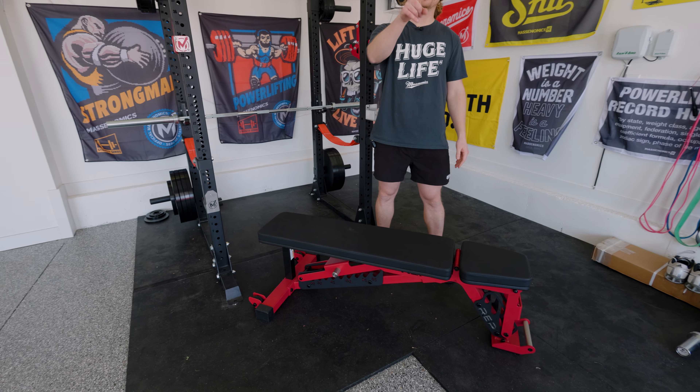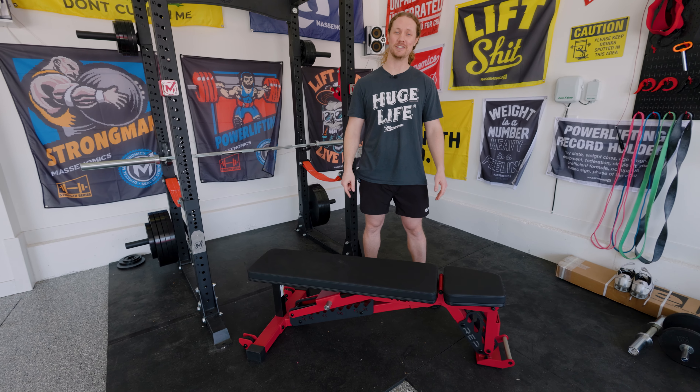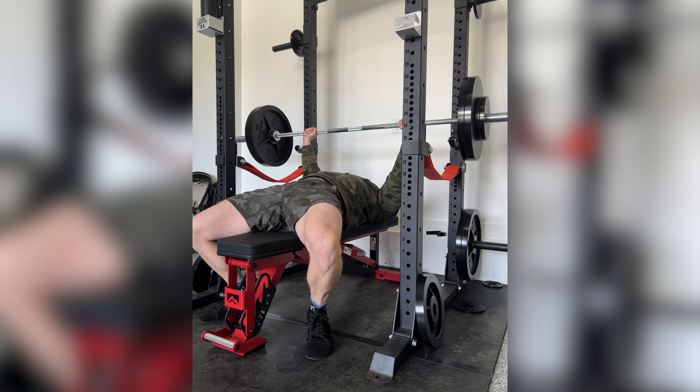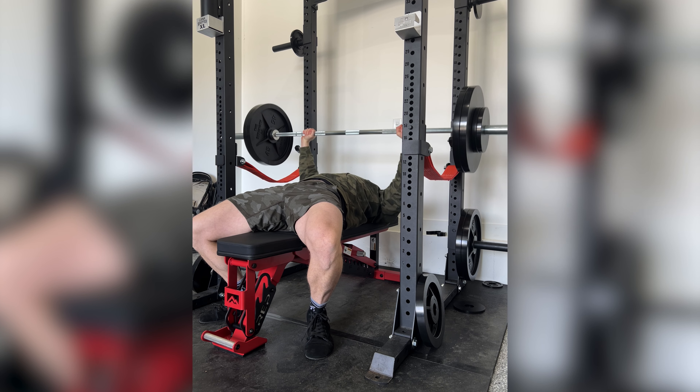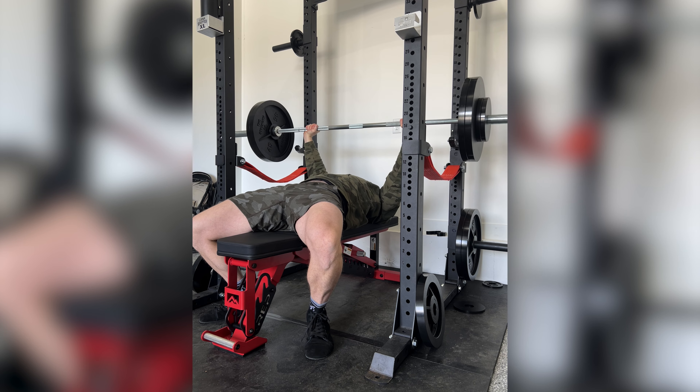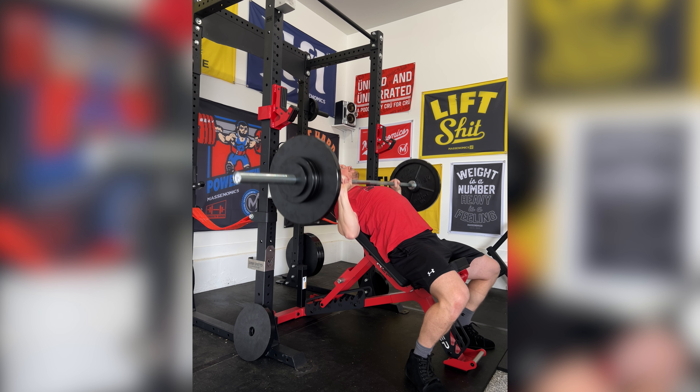There she is. Spoiler alert — I'm happy with my decision. Should we get into the details? I've gotten a month and a half of bench workouts in, and I am loving it so far. It's been a great bench.